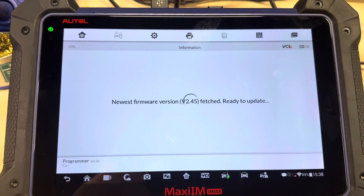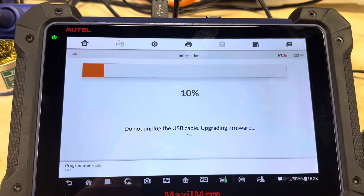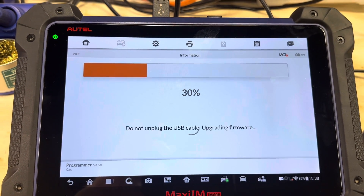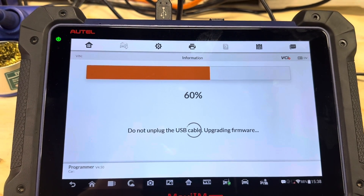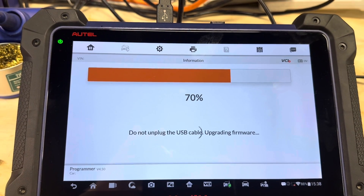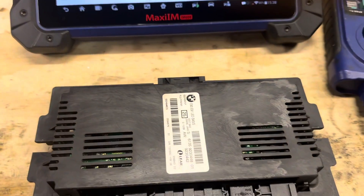By the way, the footwell module is usually located on the left footwell of the vehicle, on the driver's side — where the cover for the hood latch is. Once you remove that cover, you'll see the black module in there. That's what it looks like.